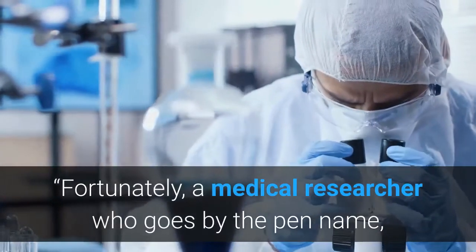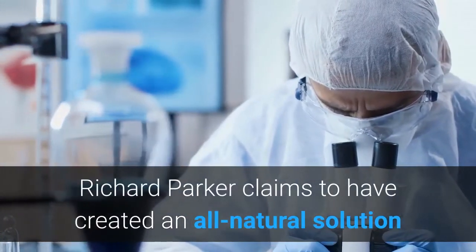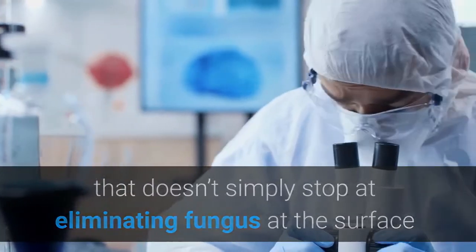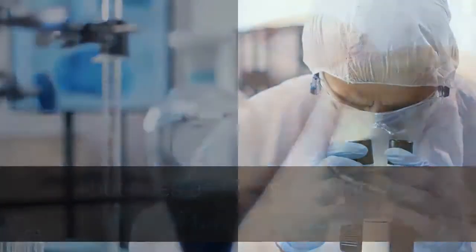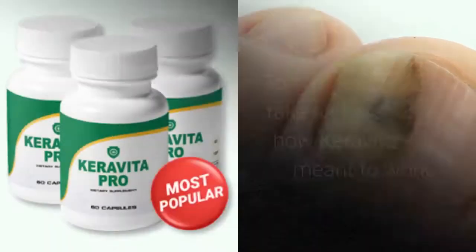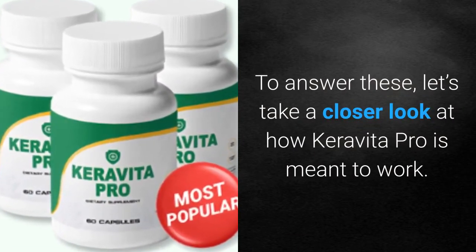Fortunately, a medical researcher who goes by the pen name Richard Parker claims to have created an all-natural solution that doesn't simply stop at eliminating fungus at the surface, but goes as far as clearing internal fungus buildup. What is internal fungus buildup and what are some of its causes? To answer these, let's take a closer look at how Caravita Pro is meant to work.